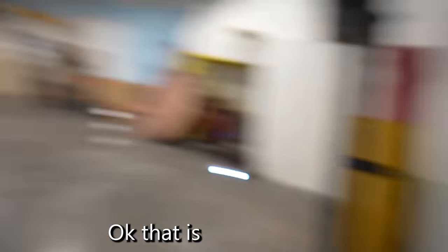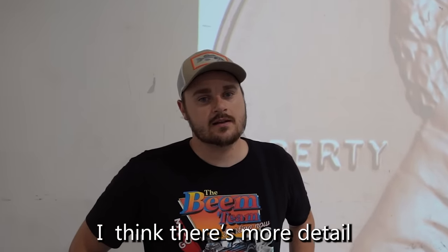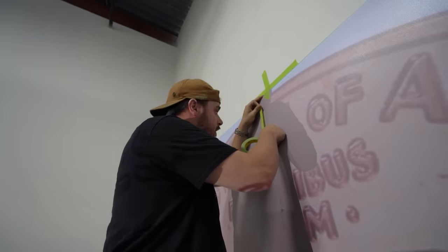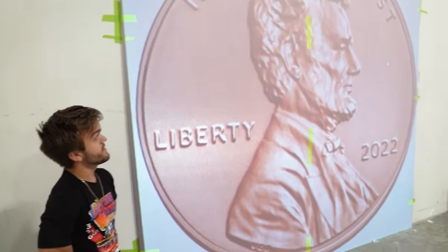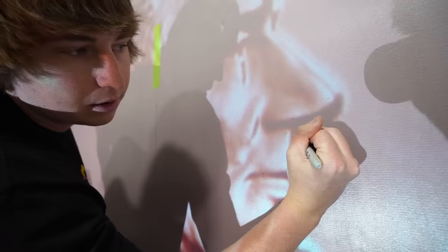We now have the image of the penny projected onto the wall. The next step is to take our foam boards and tape them on the wall so we can trace it, and then it'll be an exact replica of this massive penny. Are we going to do both sides of the penny? Yeah, we have to. That is a lot of tracing — I think there's more detail on the back too. Next, we grabbed our giant foam boards and taped them to the wall so we can start tracing. This is going to be the actual size of the penny when we're done. That is one big penny. Next, we started tracing every detail into our foam.